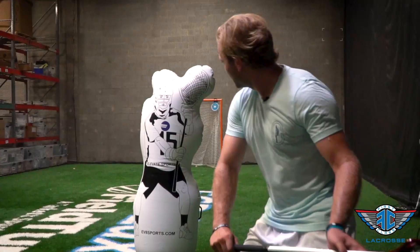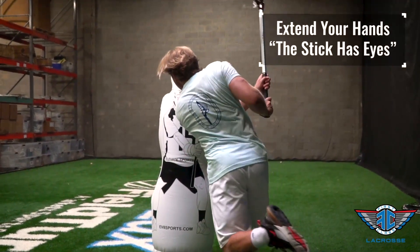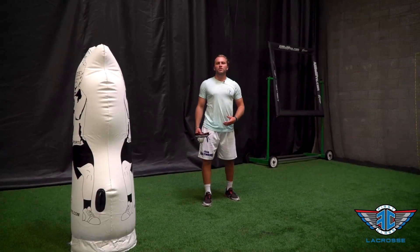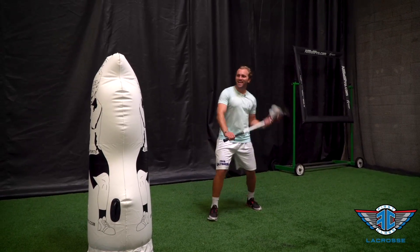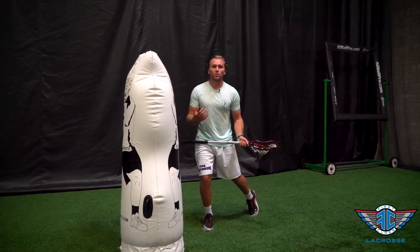The biggest thing we want to emphasize when shooting around an approach is extending our hands and using our stick that has eyes to find the back of the net. This is a great shot to shoot when the defensive approach is coming at your body. That way, you can step in, use the defender as a screen, and extend your hands around to get off your normal release.